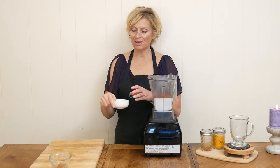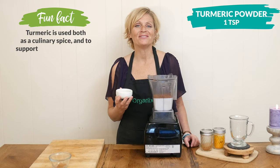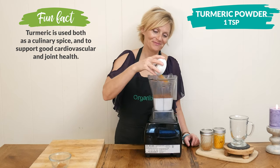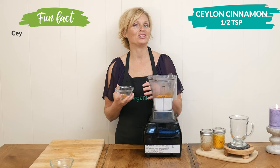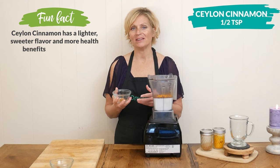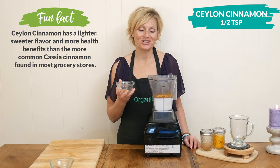One teaspoon of turmeric powder, which most of you know may help reduce inflammation in the body. One half of a teaspoon of Ceylon cinnamon, which tastes delicious and has many health benefits, one of which is it may help boost brain function.